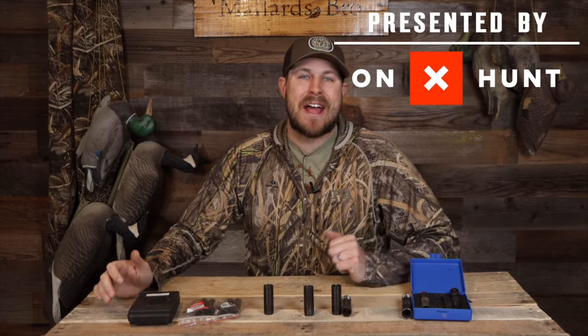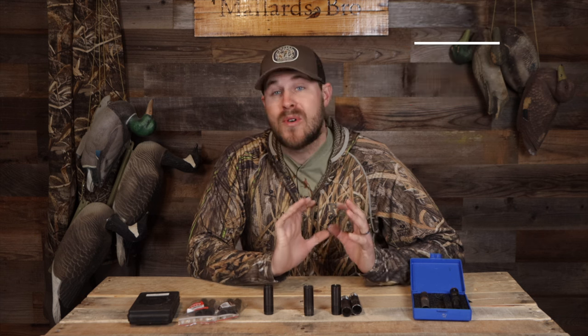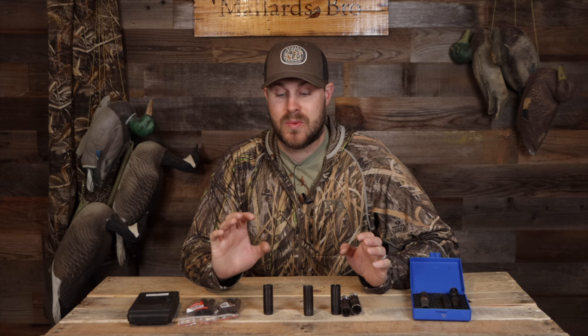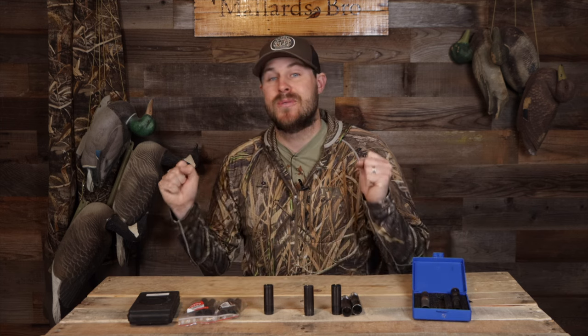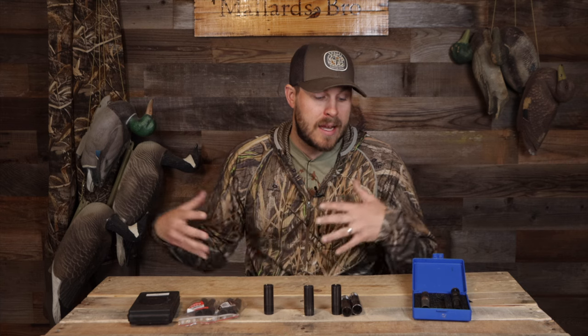I remember back when I first started doing YouTube videos, the number one comment I got for years and years was 'what choke tube do you use?' That's a big question to ask because there's just so many different variants, and personally I don't do all the scientific stuff when I pick a choke tube.